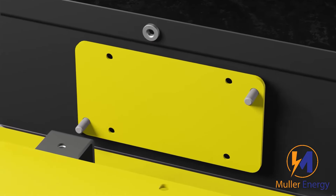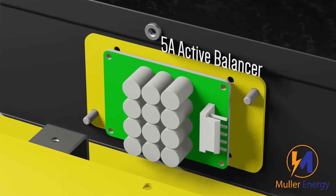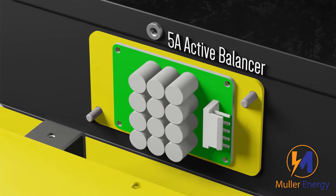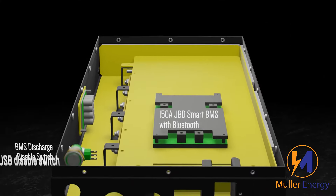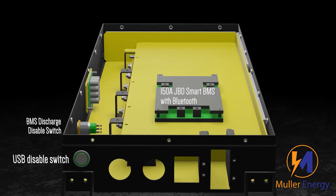It also has a 5A active balancer to keep the cells balanced for years to come. The BMS is a 150A JBD with Bluetooth. We've got a USB and BMS disable switch.